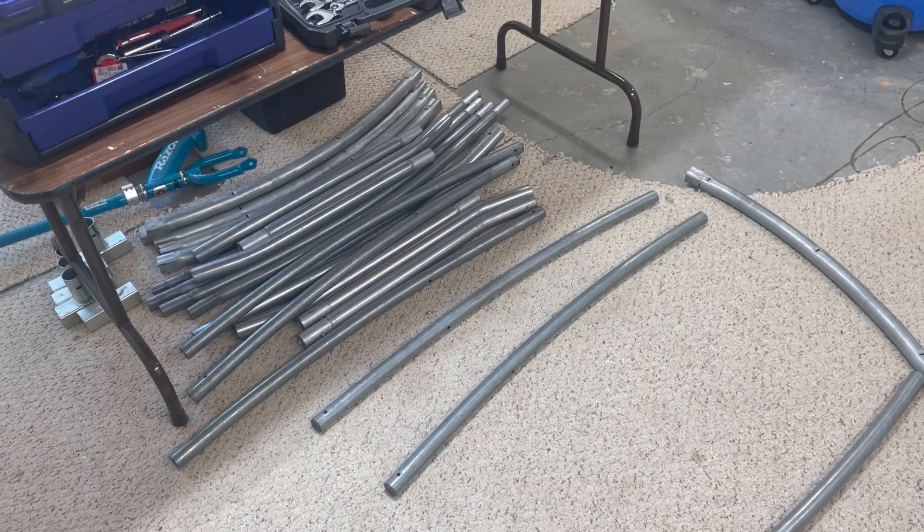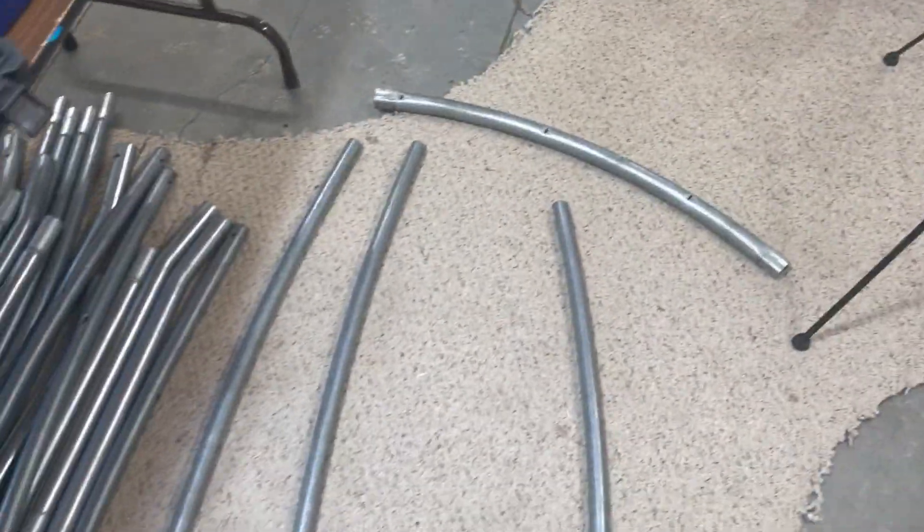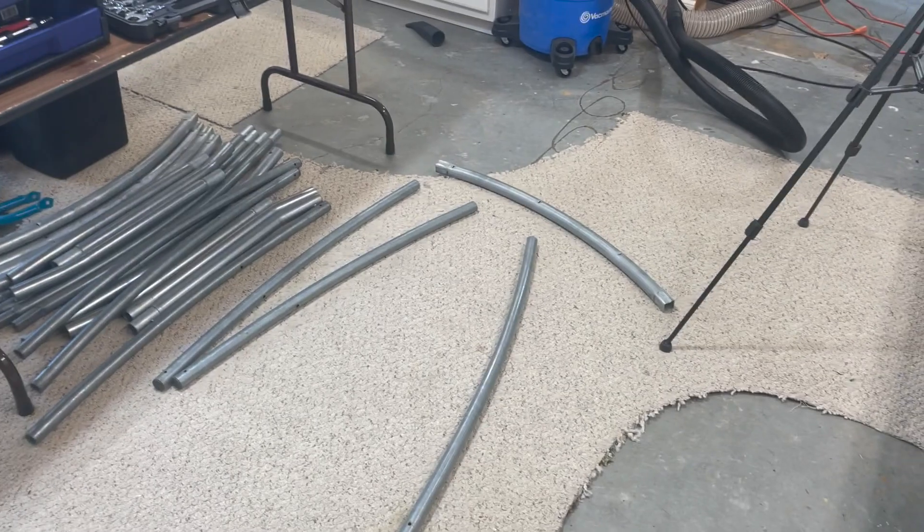I was helping my cameraman clean out his garage when one of the things we were throwing away was this old trampoline he had. As the parts were getting thrown on the ground, I was like, you know what that looks like? That looks like a go-kart frame — specifically a Mario Kart style go-kart frame.